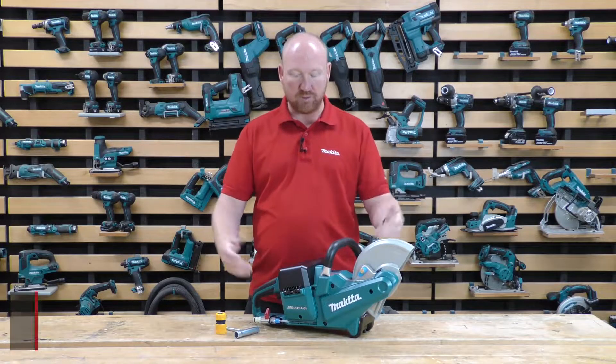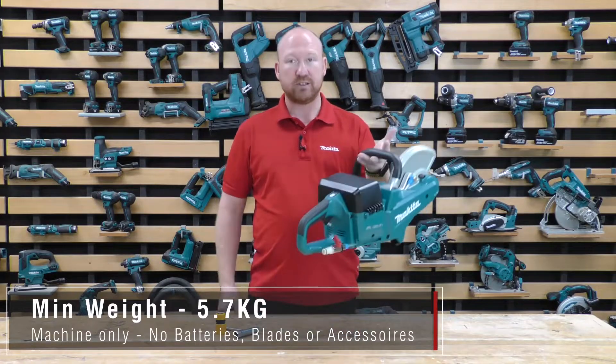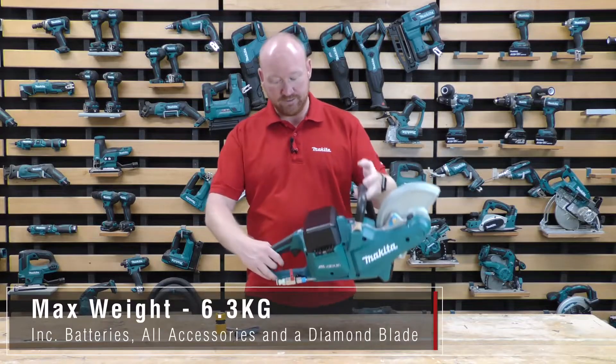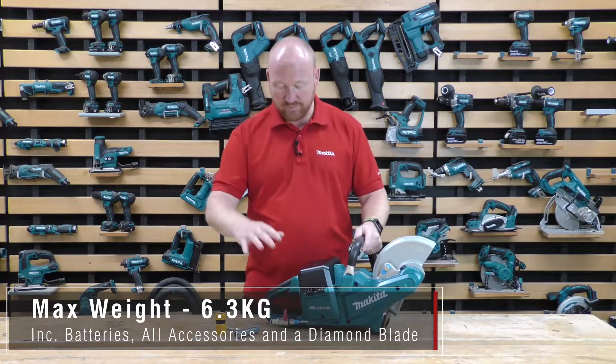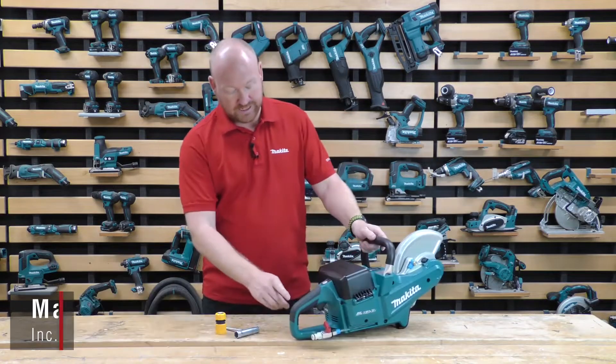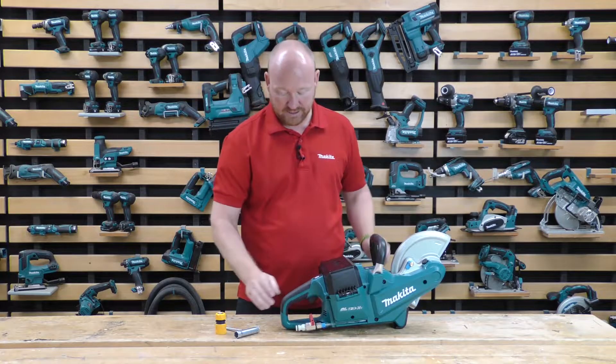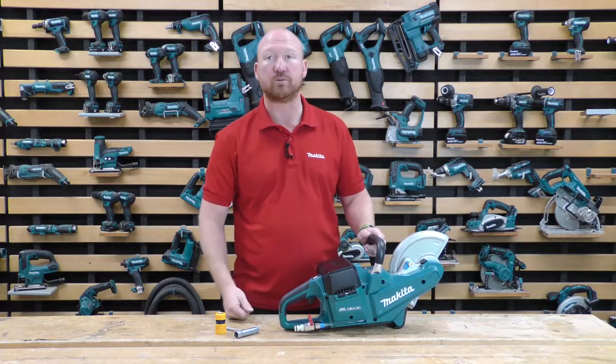The machine itself, obviously being cordless, weighs around about 6 kilos, give or take. Starting from the back of the machine, we have our wrap-around handle, so that keeps that back hand protected. You can see it's got a nice soft grip as well for comfort.